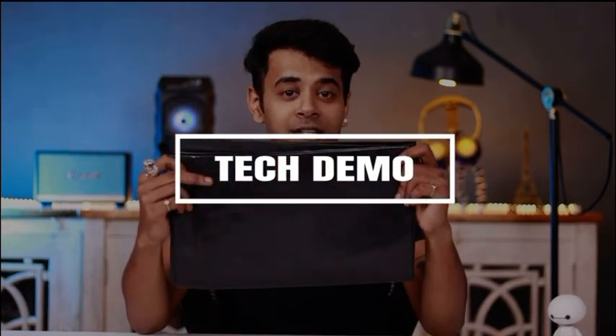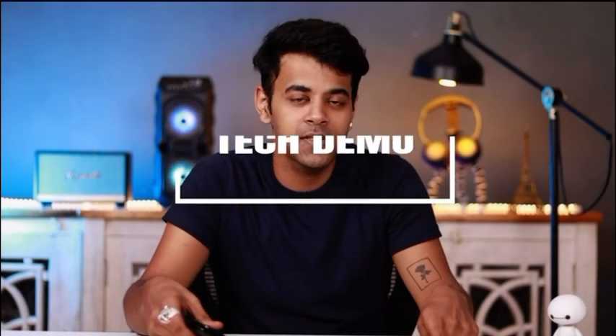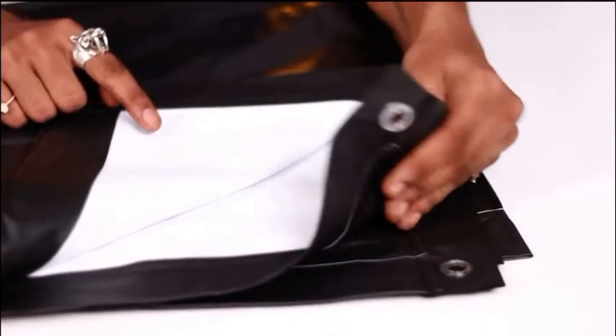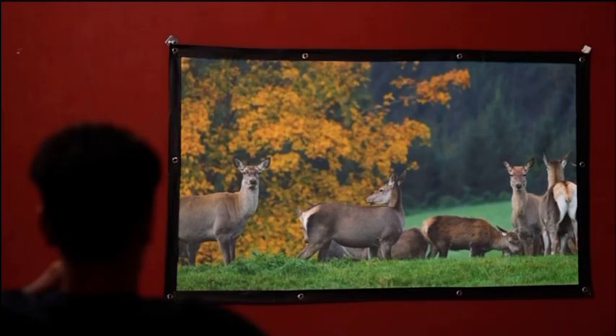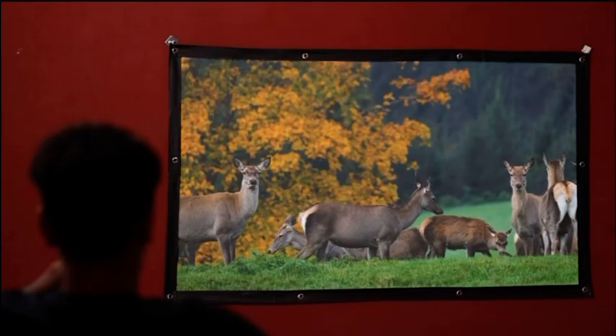In this video, I'll be talking about the Spline 82-inch projector screen that I got for myself two weeks ago. This is an 82-inch foldable projector screen made of high-quality matte polyester material that doesn't wrinkle easily. It has a 16x9 aspect ratio and displays a high-quality image with 1080 Full HD projection.